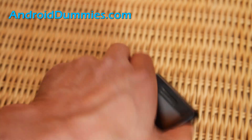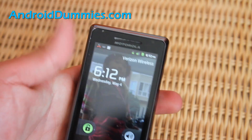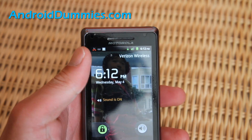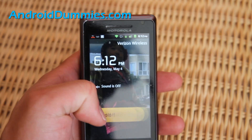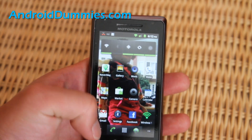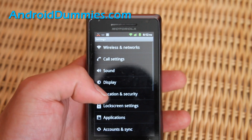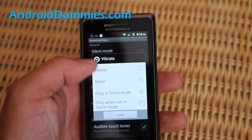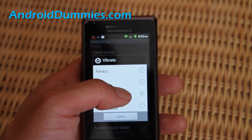I can show you on my Droid too. Sound is off and sound is on. Here we can go to menu, settings, sound, vibrate — only in silent mode.